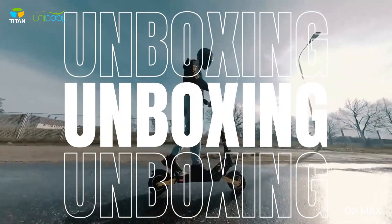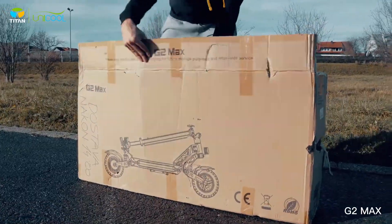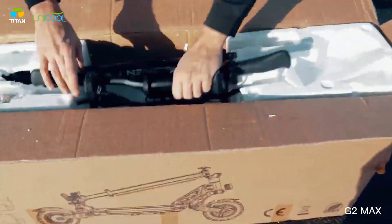Welcome to EVNerds. Today I am with Ivan and we are unboxing the G2 Max.